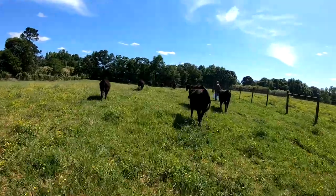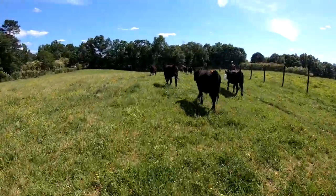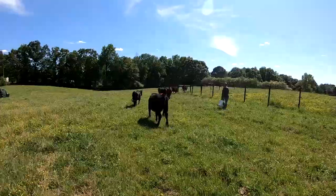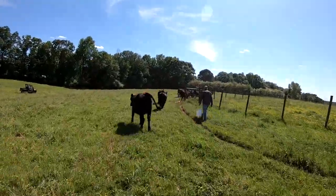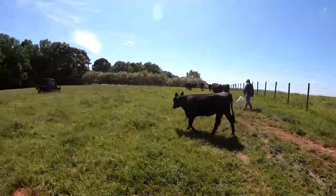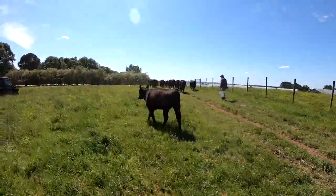We're back at it. It's the afternoon of the 11th day and we've got five that are ready to breed. We're going to start getting gates situated, get them brought around to the barn, and get to breeding.